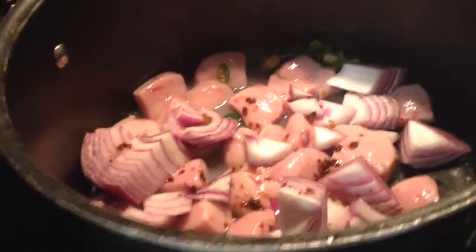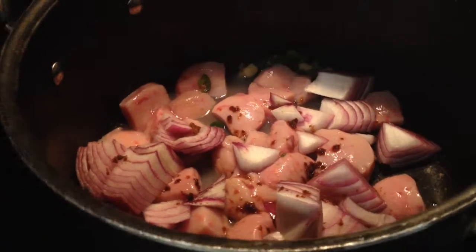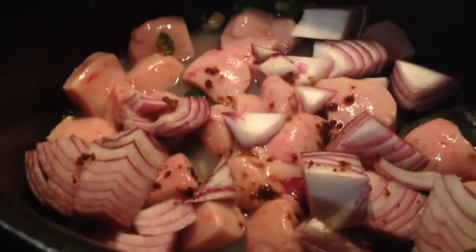All right, so this is the lime testicle, already chopped. You have diced onion, some African spice, like the Maggi cube.